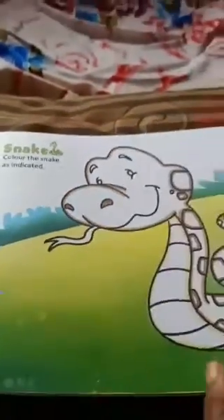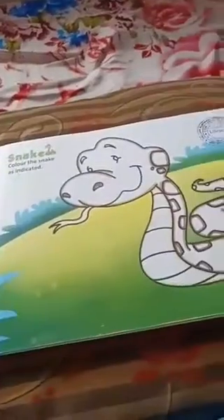Dear children, this is today's task. Complete this activity and submit to me. Bye, my dear children.